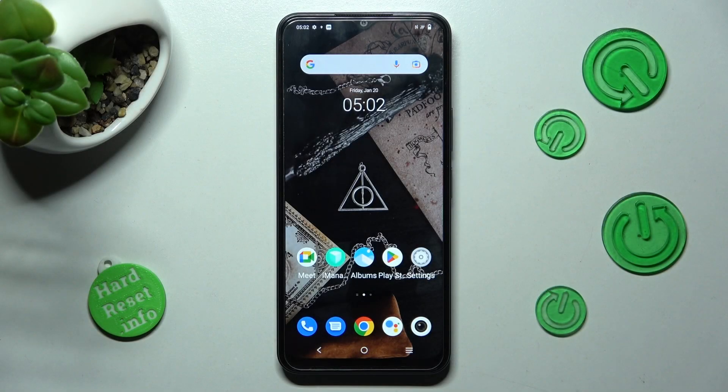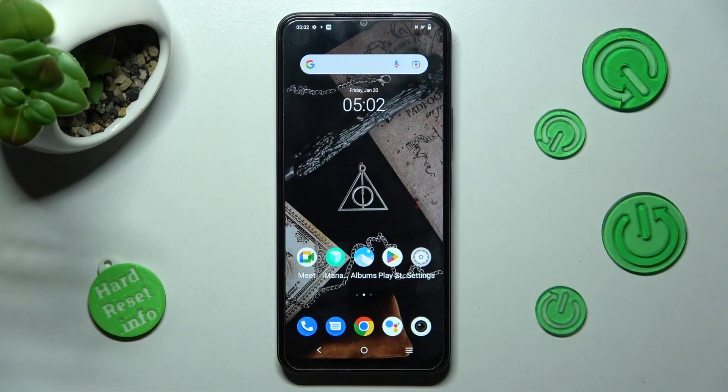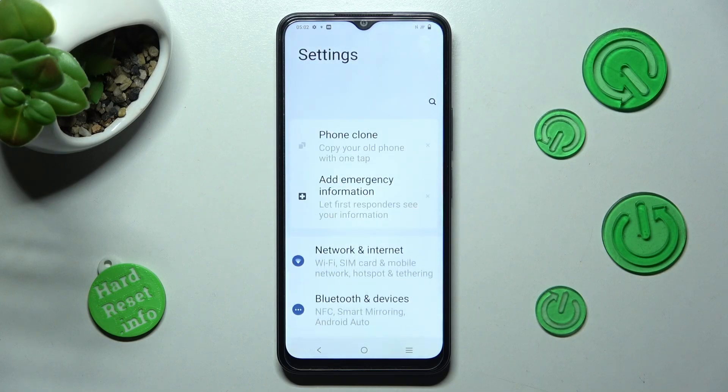Hi, in front of me is Bevo Y22S and today I would like to show you how you can connect it using Bluetooth. First of all, you need to open Settings and click on Bluetooth and Devices.